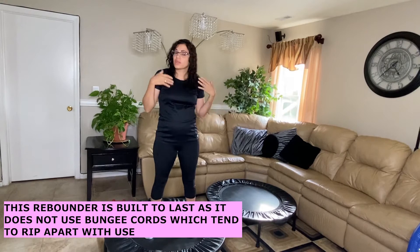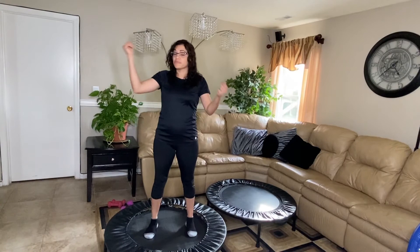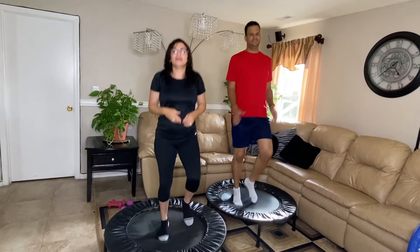In summary, these are top-quality rebounders made of solid steel — I truly believe this unit will last forever. Cellerciser doesn't use bungee cords, which rip with use, but unique adjustable springs that adapt to everybody's weight. The advice is to lubricate the springs at least twice a year to remove squeaky noise, which is the only complaint anyone will have. If you want to know more about Cellerciser rebounders, click the description below for more information. I'm Ria — I'm here to help you become a better version. Thank you for being with us!